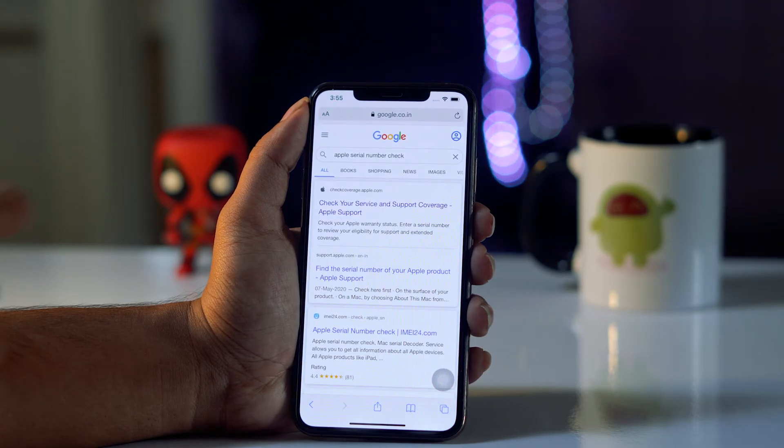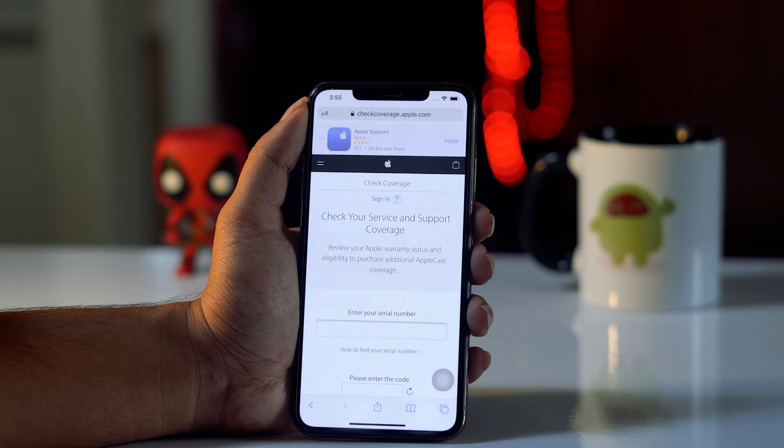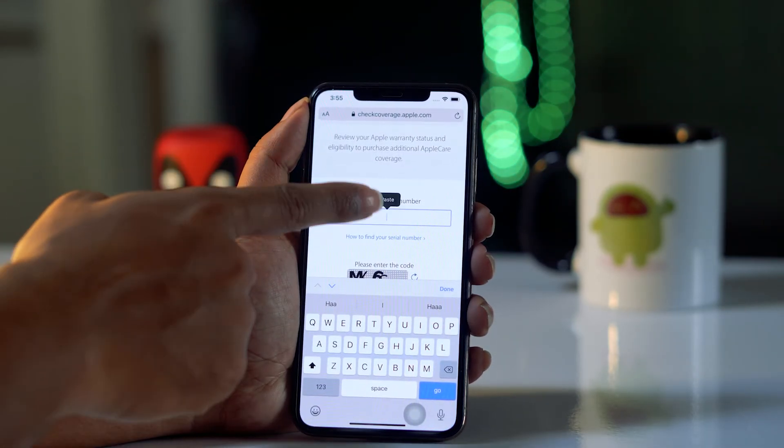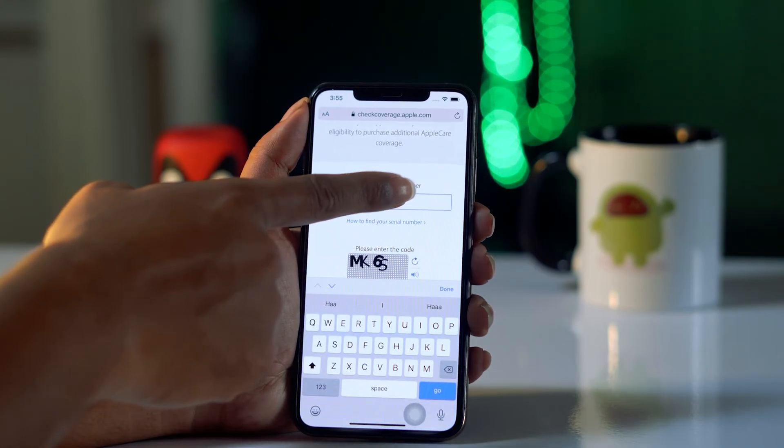Once you tap on it, you just have to open the first result, which is 'Check your service and support coverage'. From here you have to scroll down a little bit and paste the serial number.